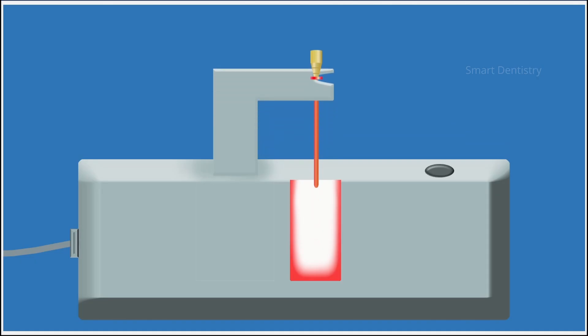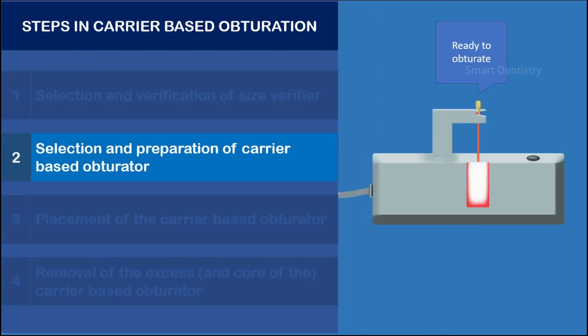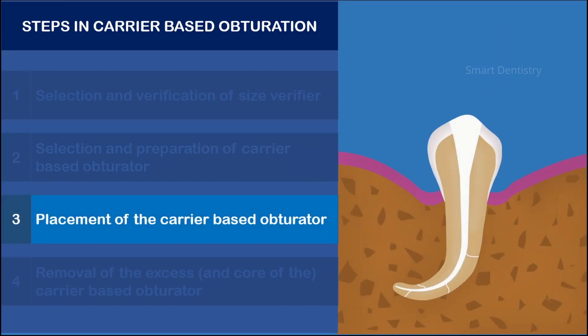This placement procedure has to be completed in less than 10 seconds, because as time passes the heat-softened gutta-percha will again harden, which can result in incomplete seating of the obturator inside the root canal system. Before placement of the prepared obturator, the canal should be coated with a thin layer of root canal sealer, preferably applied with a paper point.